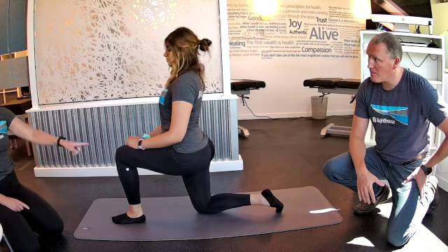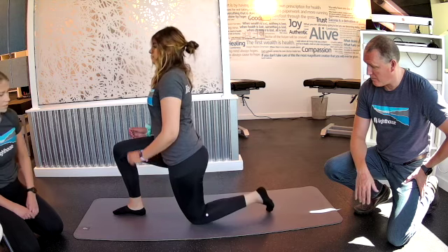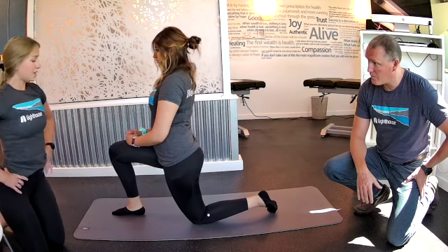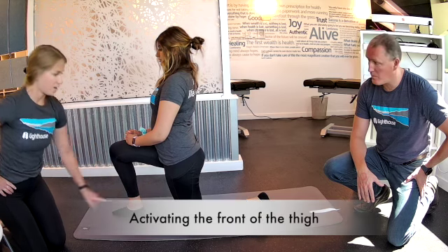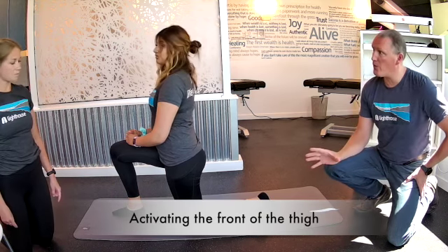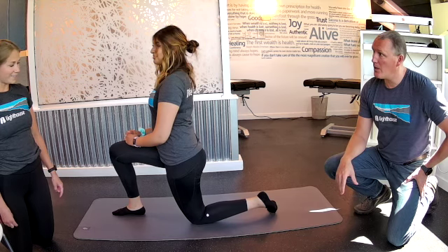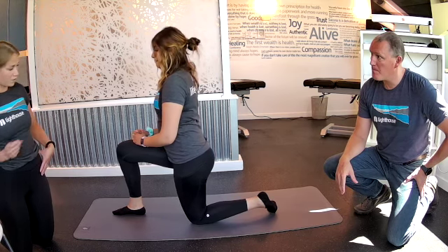Let's switch sides so we can see what it looks like on the other side. 90 degrees, and then you're going to lift your hips up and forward. So it's activating the muscle that runs right here. And how long are we going to hold this for? 10 to 15 seconds, then you relax and hold it again — do it a few times.